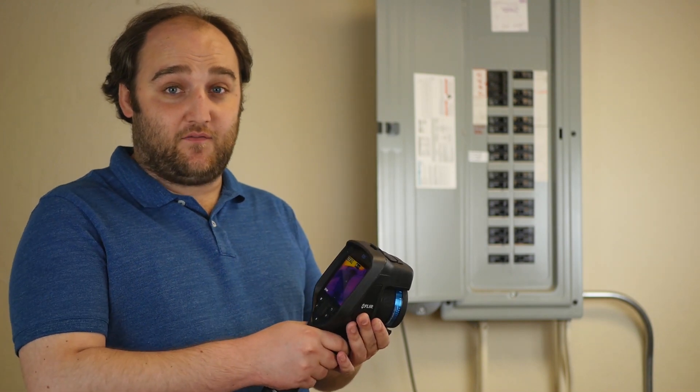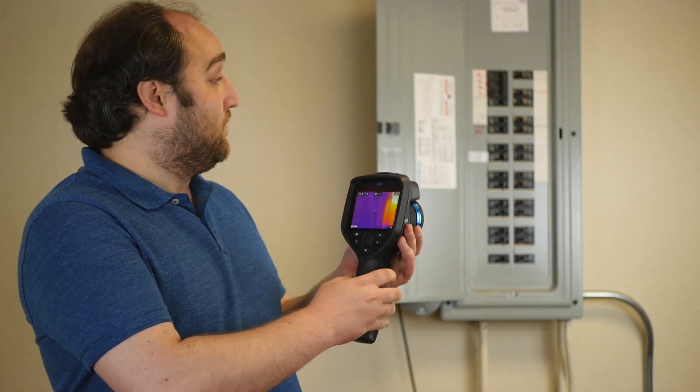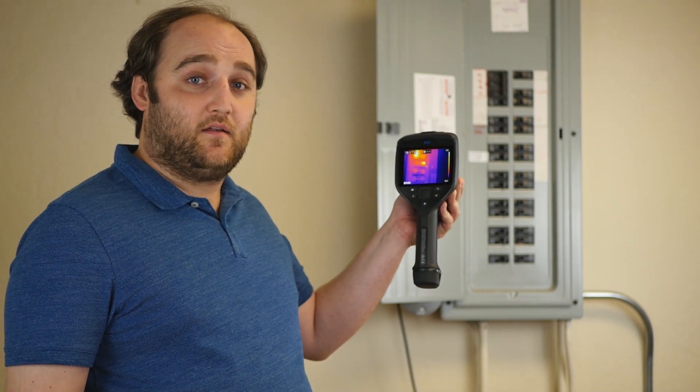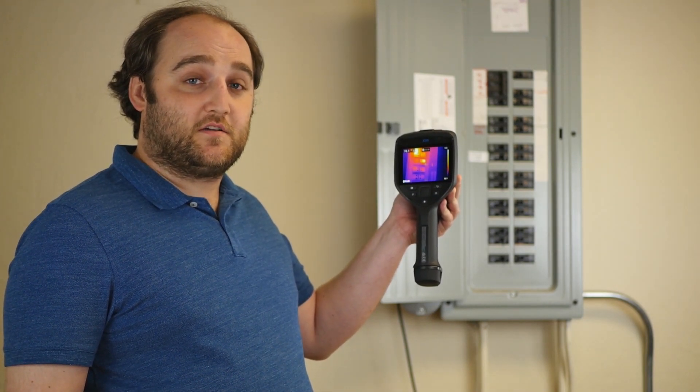Hi, my name is Devin, thermographer here with T-Equipment. Today we're going to talk a little bit about how FLIR MSX technology works. I've got my trusty E95 here and a nice panel behind me to show a little bit of the heat as a demonstration.